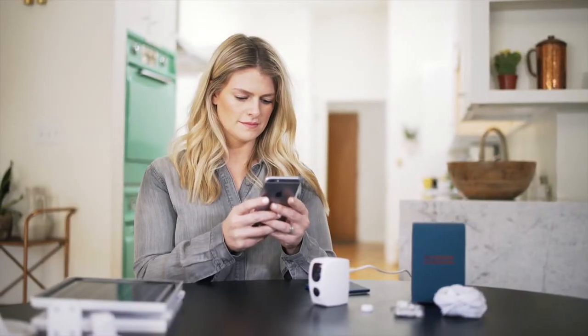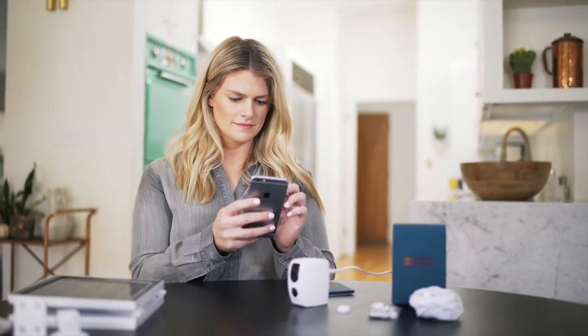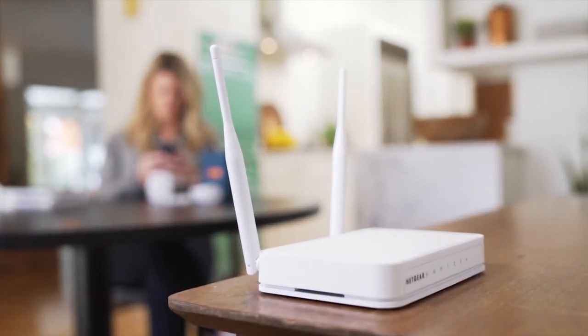You are now ready to start the setup for your camera. Please make sure your phone is connected to your personal Wi-Fi network and that you have a strong signal. It's usually best to start your setup with the camera in the same room as your router, or as close to the router as possible, to get the strongest signal.